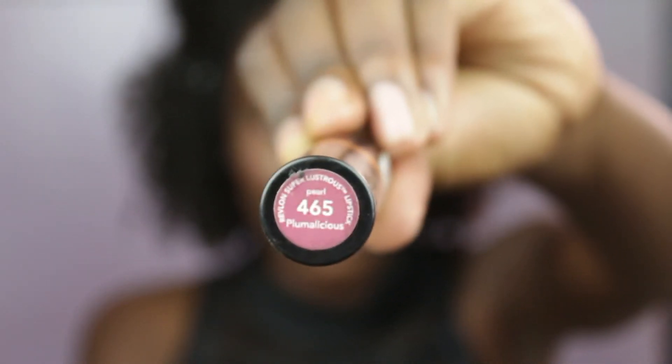I took this lipstick from Revlon called Plamalicious — it has a nice pearly finish, so it's kind of shiny in a nice way. Then I took this brown liner from Sleek, which is actually a brow pencil, and used it on the lips. Then I blended them all together.